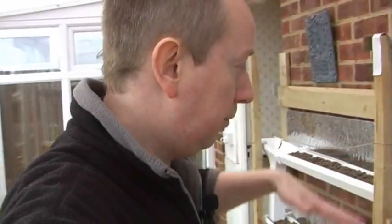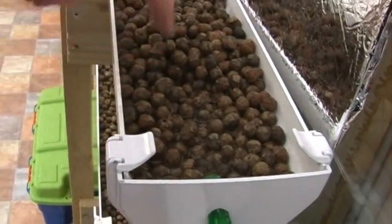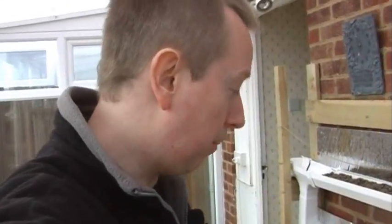I think it's called an ebb-and-flow system where four times a day the pump comes on — it's already set to come on every six hours. The system will turn on for about 15 to 20 minutes, flood the whole system, and then it should drain away. I'm no expert in this, but apparently that's good for the roots because it will encourage the roots to seek out water, get lots of aeration to the roots, and make the roots grow really big — and hopefully you get a really good crop out of it.